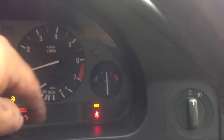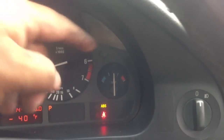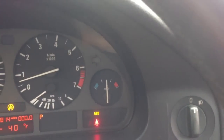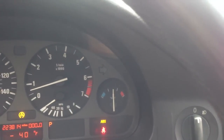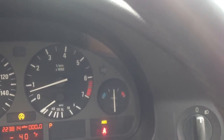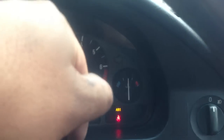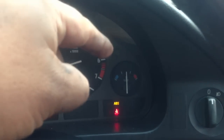This is a random overheat, but I was just showing you guys an example of how to detect the thermostat. Guys, give me a thumbs up, and I'll be posting up more videos.